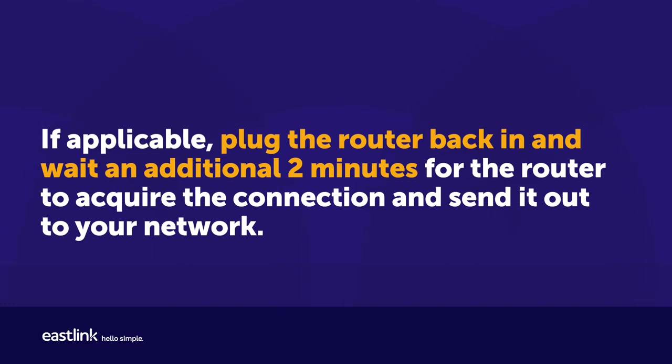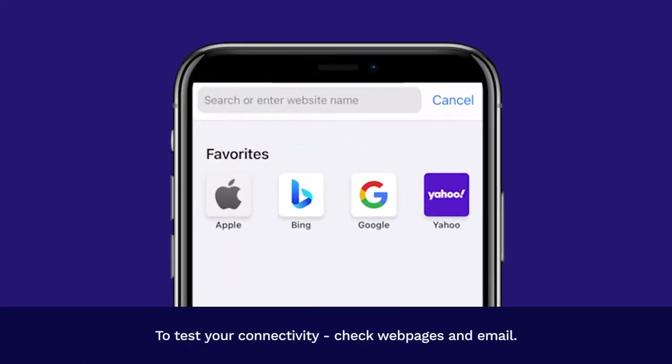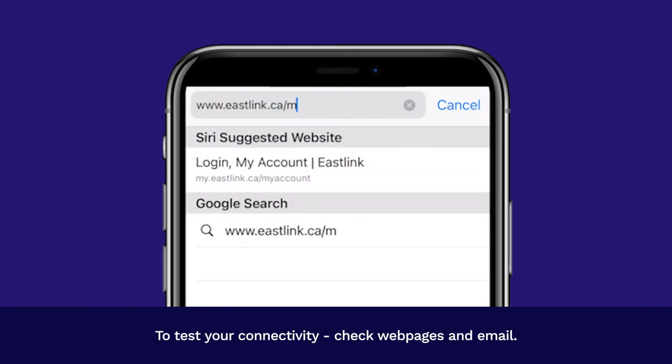If applicable, plug the router back in and wait an additional two minutes for the router to acquire the connection and send it out to your network. Then, test your connectivity — check web pages and email.